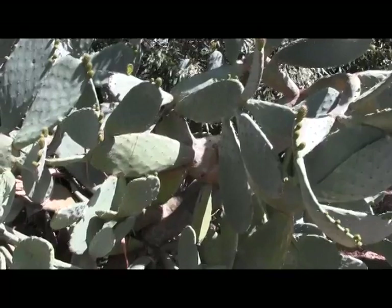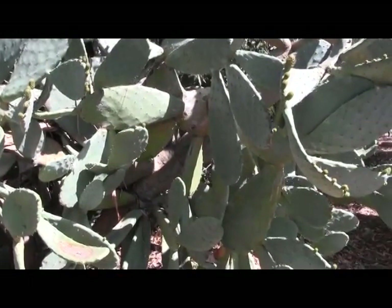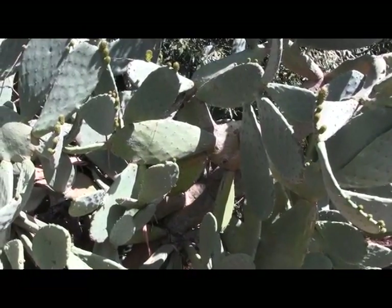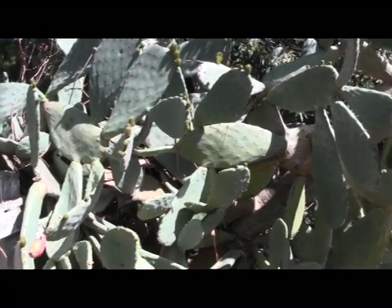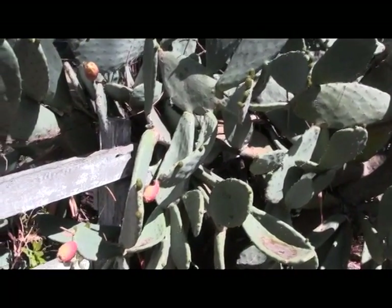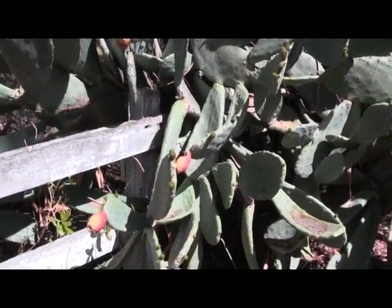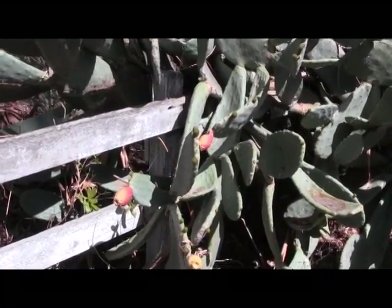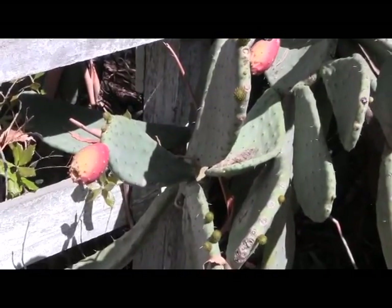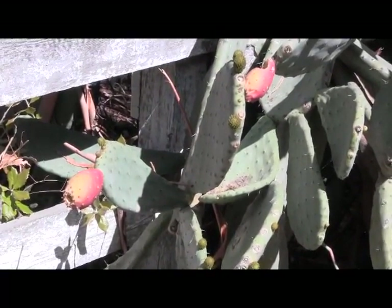Here we are in Fremont, California, and we have another fruiting cactus. This is Opuntia ficus-indica. This is the cactus that we get our nopales from — the nopalitos. It's also where we get the tunas. We've got these nice fruits over here, red and yellow fruits. They're shaped kind of like tuna fish, and I imagine that's why they call them tunas.